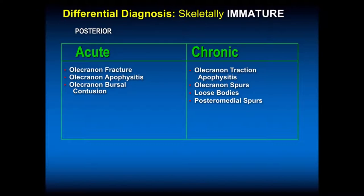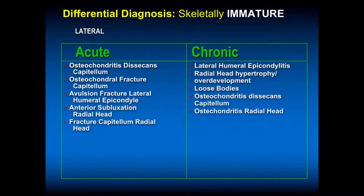Chronically: olecranon traction apophysitis, spurs, loose bodies, and posterior medial spurs which are seen more commonly in throwers. On the lateral side acutely, that compression side, you get an OCD of the capitellum or an osteochondral fracture of the capitellum. Lateral humeral epicondyle fractures are not that common — sometimes we'll see that with a dislocation of the elbow as in a gymnast.